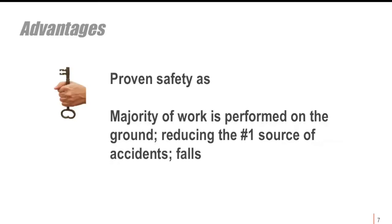Tilt wall construction is a proven safe process since the majority of the work is done on the ground floor. OSHA records that the number one safety risk is falls, so the time exposure to the dangerous situation of lifting panels in the air is much less proportionately compared to conventional methods.